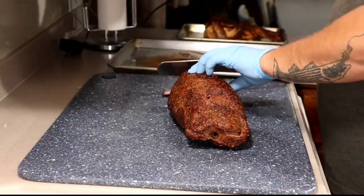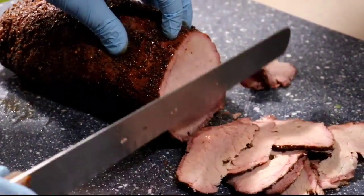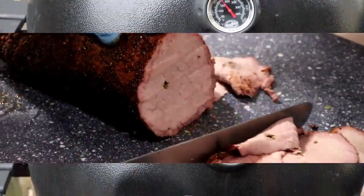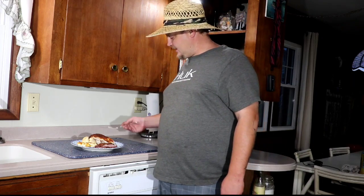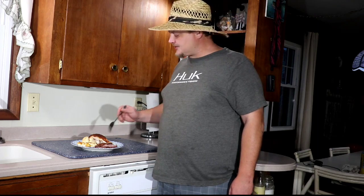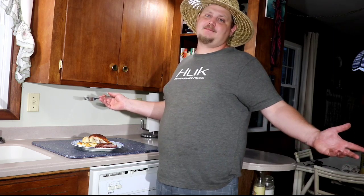Well guys, it's been another beautiful Sunday on Delmarva. I can't wait to give this chicken and these potatoes a try. The chicken is nice and juicy and moist, and the smoky flavor in those mashed potatoes is awesome. From my Delmarva island to you — make yourself a Sunday feast. Why not? Good night folks.